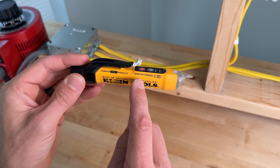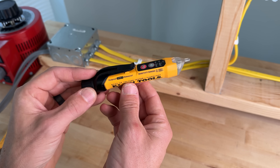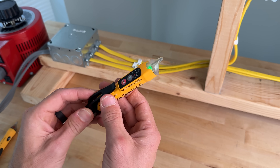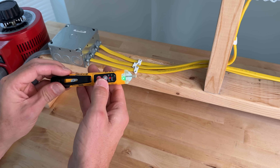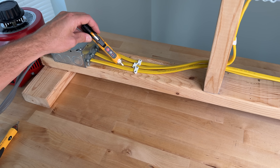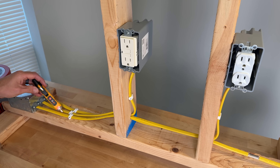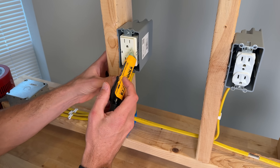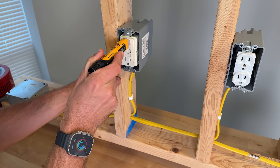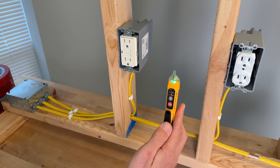The Klein Tools 3P has two sensitivity ranges: 12 to 1000 volts or 70 to 1000 volts. I've been carrying this daily for a couple of years. A momentary press gives you an audible alarm and green LED, and it does have an integrated light. Testing in the 70 to 1000 range, it passes the Romex side test, the Romex center test, the GFCI, and the duplex — all four passes with the 3P.